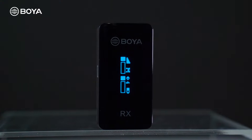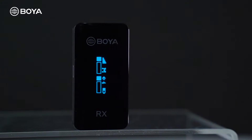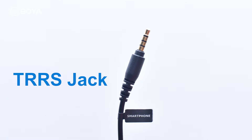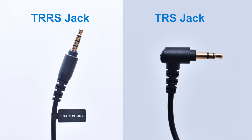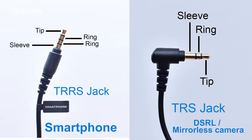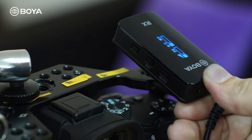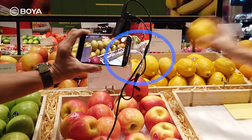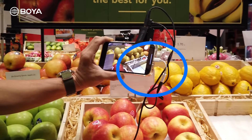Now turn on your receiver unit and choose the right cable to connect to your camera. If you're using a smartphone, use the TRRS cable. The other cable is the TRS jack. The difference is TRRS has tip, ring, ring, shield — and TRS has tip, ring, shield. The TRS is for your mirrorless camera and DSLR; the TRRS is for your smartphone. The other end connects to your receiver unit's jack.